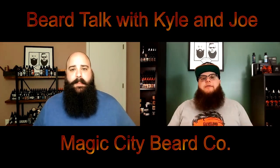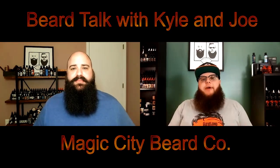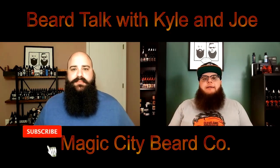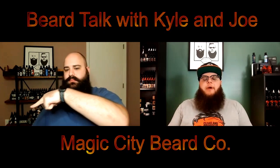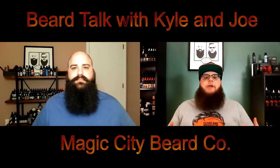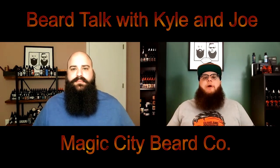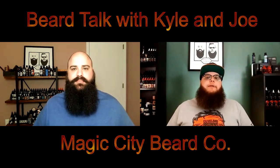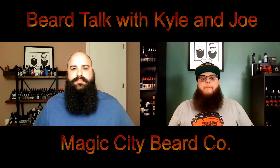As always, if you are joining us, please make sure you hit that subscribe button and ring that notification bell so you're not missing any of our future content. If this is your first time joining us, welcome. If you like what you see, please make sure you spread the word about us. We want to make sure that our knowledge is not only hitting your beards, but all the beards around you. Stay tuned after this intro and we will be right back.